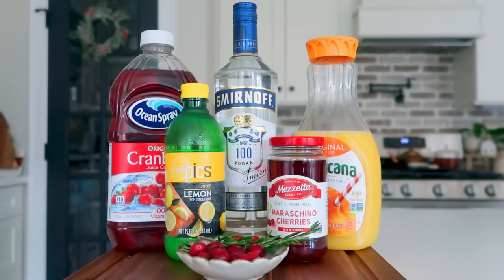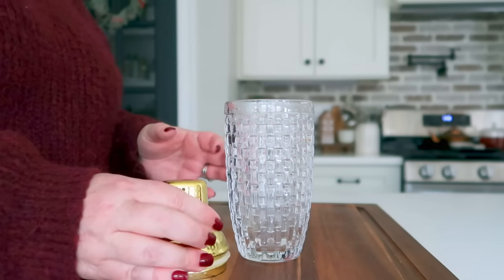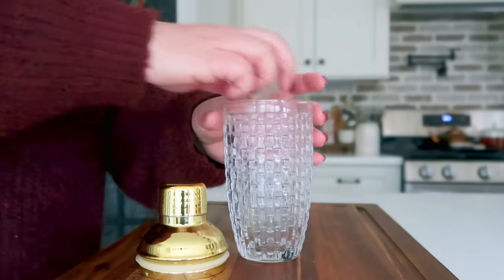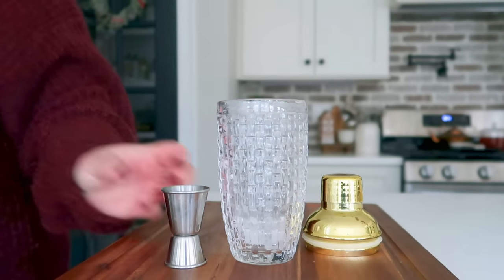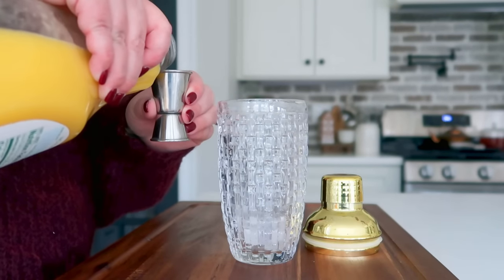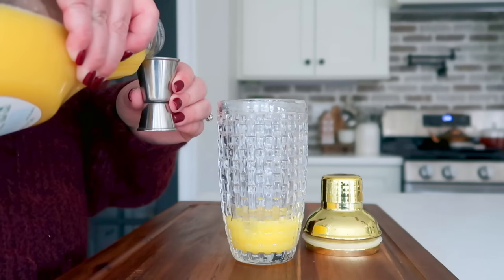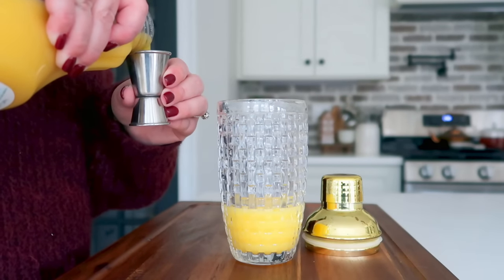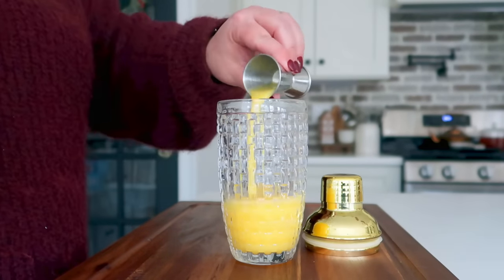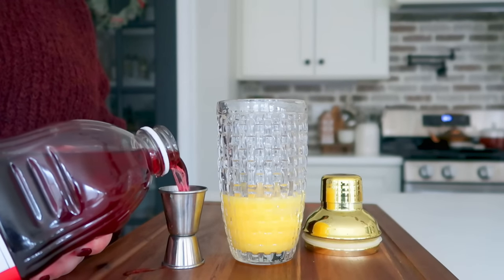Our final cocktail today is my rendition of Rudolph's Tipsy Spritzer. You're going to start off with your cocktail shaker, add in a couple pieces of ice, and then we're going to get started with our juices. This recipe calls for orange juice and cranberry juice — both need to be chilled. That's important in all of today's recipes: make sure your juice is chilled. The recipe calls for two ounces of both juices plus some soda, either ginger ale or sprite.